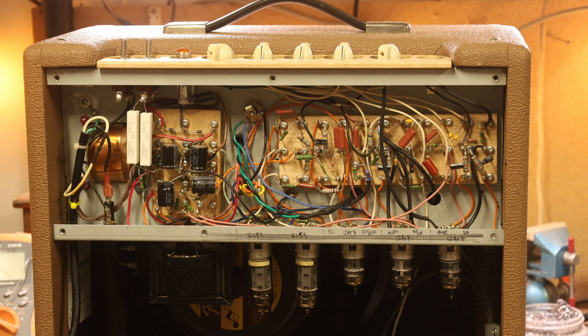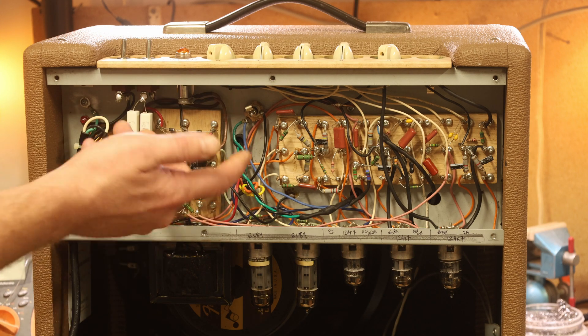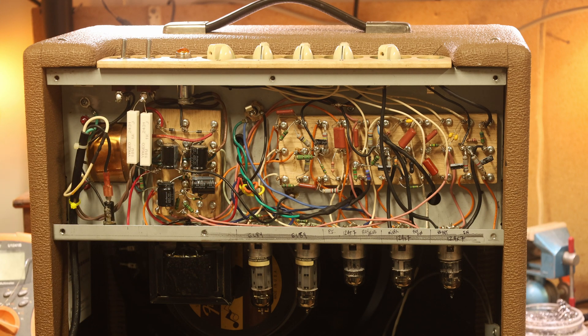A little while ago I released a video about some wooden circuit boards that I had been making as an experiment. Those boards that were in that video — they're in this amp right now. I decided to take that idea a couple of steps further and see how they would actually work in a real amplifier. It's been a lot of work and quite a lot of time, probably about six months since then. But here's what I got, and it's all ready to go, and it sounds pretty decent — it actually works pretty good.